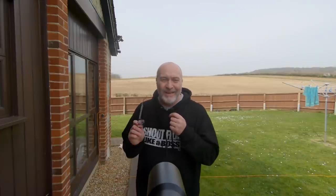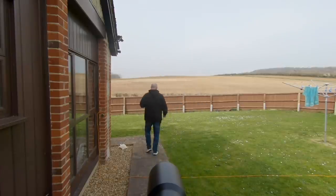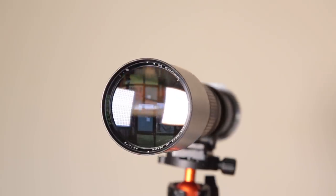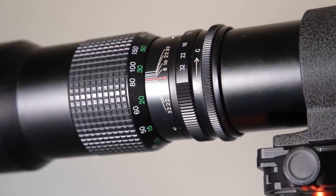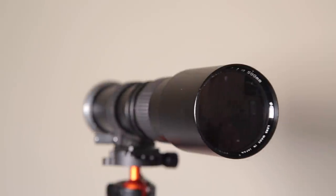Hi guys, welcome back to the channel. Let me show you this Paragon 500mm lens. I thought I'd show you today this fixed lens that I've got. It's quite old — I don't know exactly how old — but you can pick these up for a song on eBay or online. I actually got this one from a mate of mine who owns storage units. Someone didn't pay over the months, so they went in to recover the rent cost and found this Paragon lens inside. He said, 'Roger, do you want this?' and I said yeah. To be honest, I didn't think I'd ever use it — I just thought it was a lot of old crappy glass.